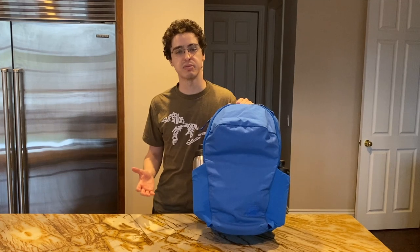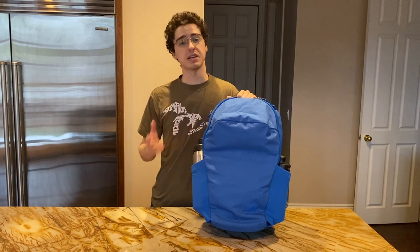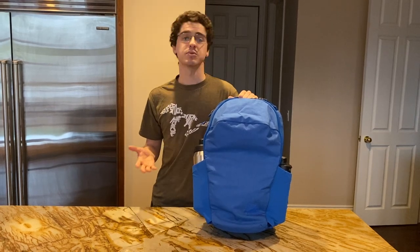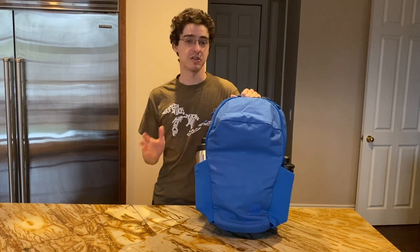Hey everybody, it's Andy. Today I'm going to be doing a review of the Evergoods Civic Half Zip 26-liter bag in the limited edition Signal Blue variant. If you like content like this and want to see more, please smash the like button, leave a comment below, and subscribe to my YouTube channel. It really helps. Let's talk about this bag.